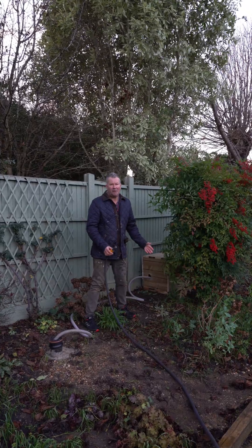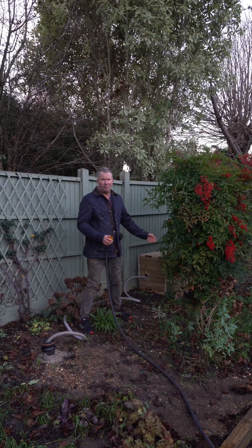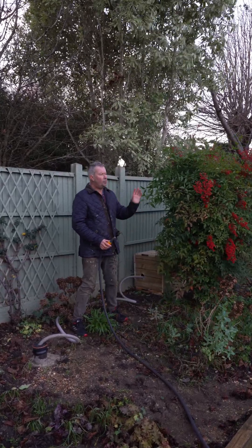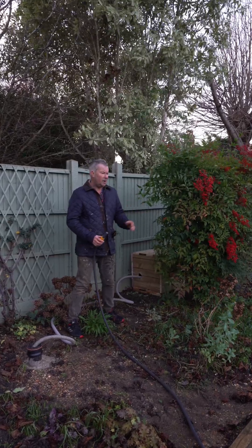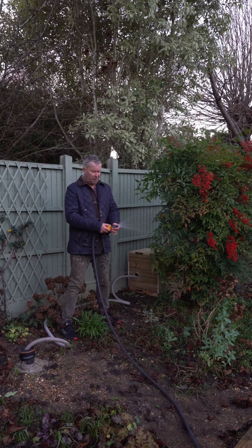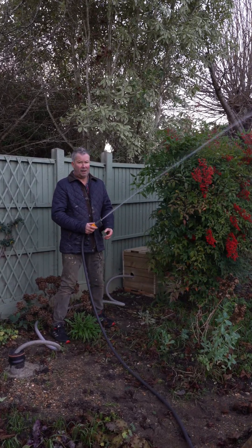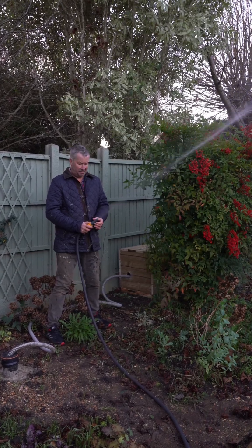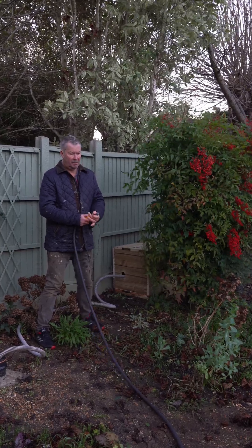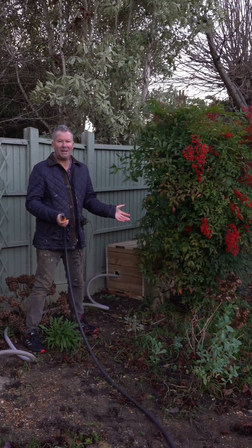As Christmas Eve afternoon comes to an end, my project with the well and the pump is almost completed — just a bit of tidying up and maybe some more piping around the garden. When we need water, all we have to do is turn it on. The pump starts and we have beautiful pressure. Back off, wait a few moments, and the pump turns off. Fantastic.